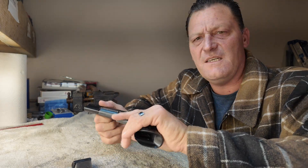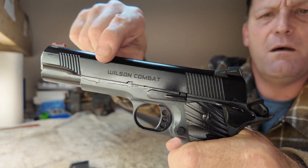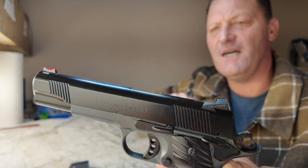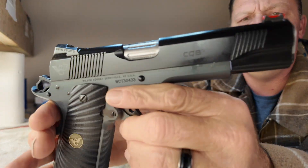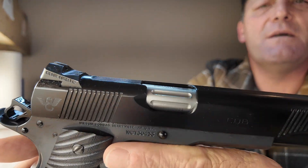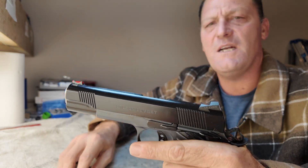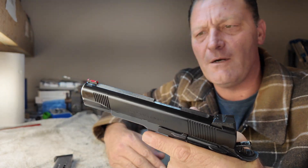So I have a treat for you guys today. This is a Wilson CQB, black over gray armor coat, in 9mm. Check out those barrel hood flutes if you can see them — they're just really nicely done. We're going to walk through this pistol kind of front to rear.